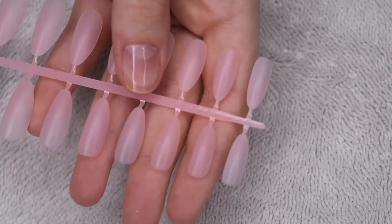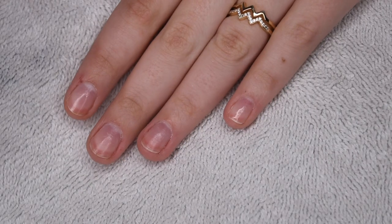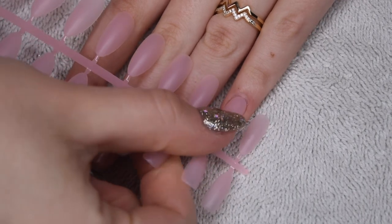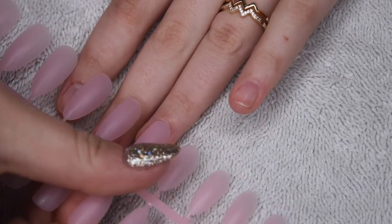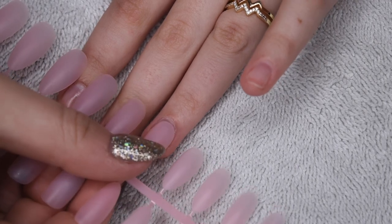Now I'm going to go ahead and size out the tips to my nails. When you're doing this, you just want to make sure the tip fits nicely around the cuticle area and also reaches from sidewall to sidewall. You definitely don't want the tip to be too small, so it's always better to pick a larger size tip and then file down the sides or cuticle area if necessary.